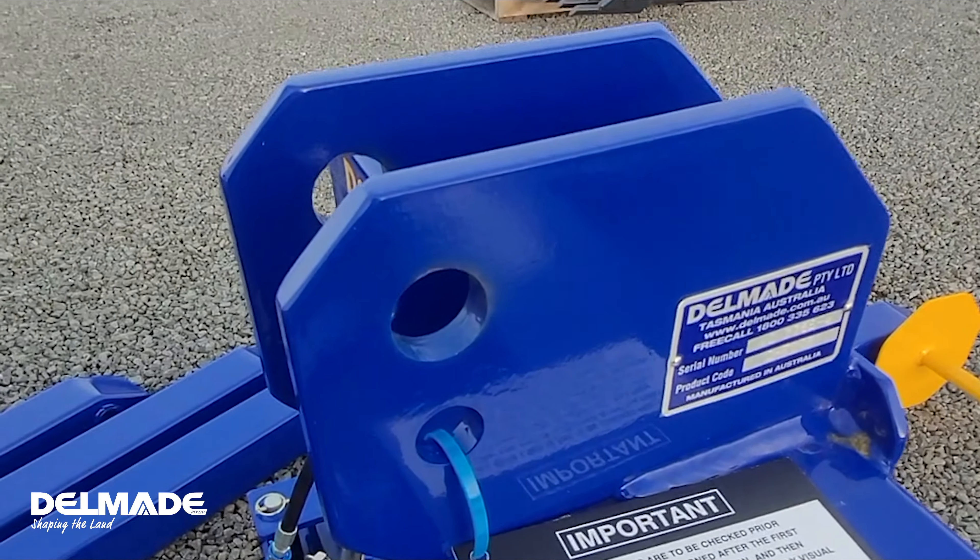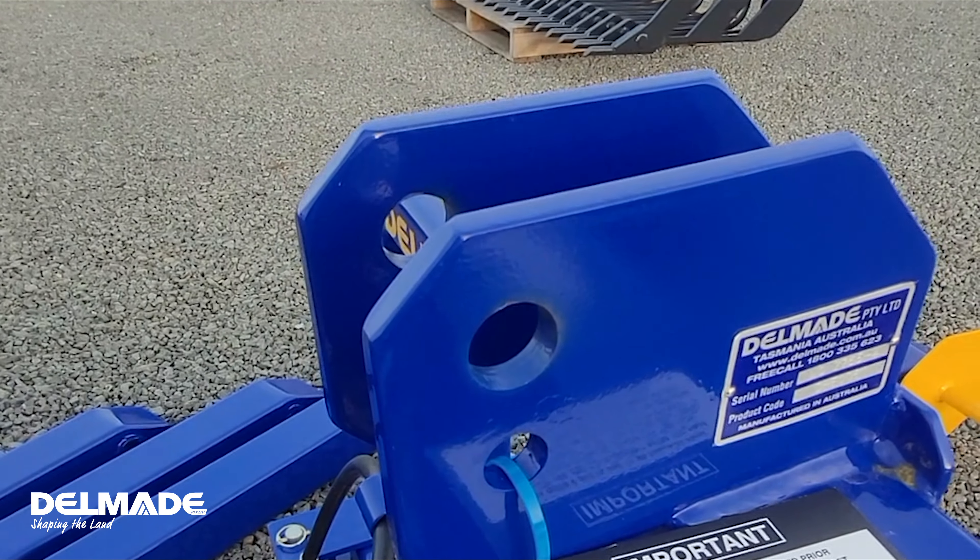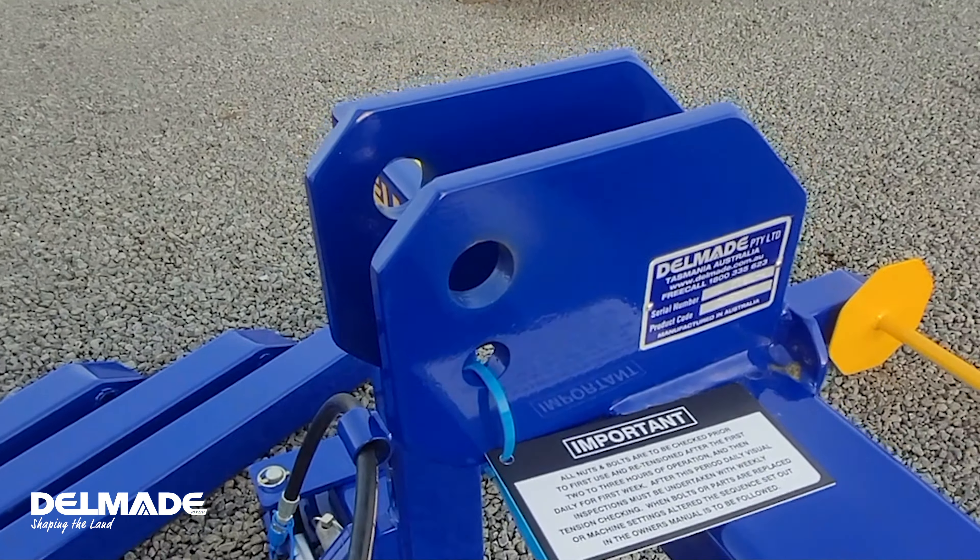One thing I'd like to point out is how we've got these set up for category one and category two, so no matter what size your tractor it should go straight onto this with no dramas.